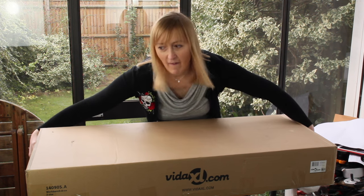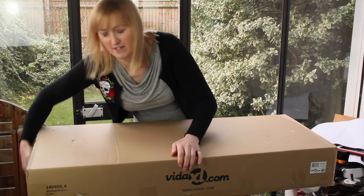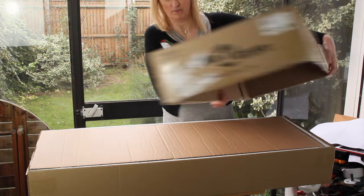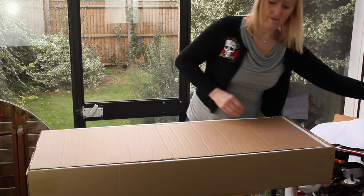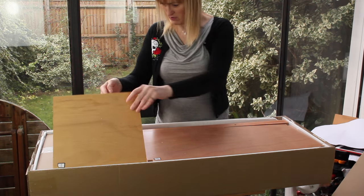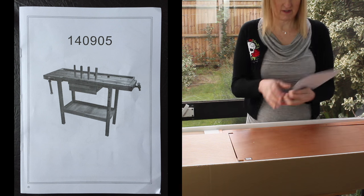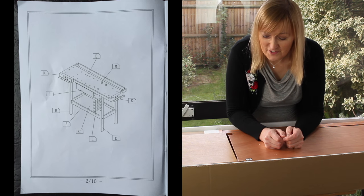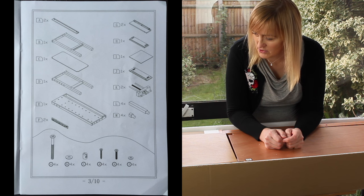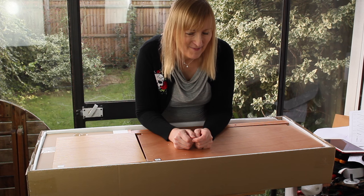So let's get it open. I thought I'd taken all the tape off — there we go, yes I have. Cardboard. Instructions. There's not really much to the instructions, they're just pictures. So there's an inventory list which I'll check now as I unpack it all.